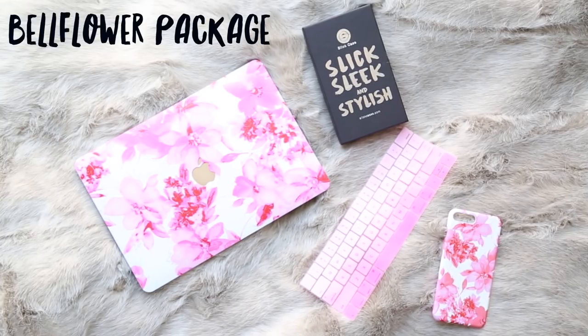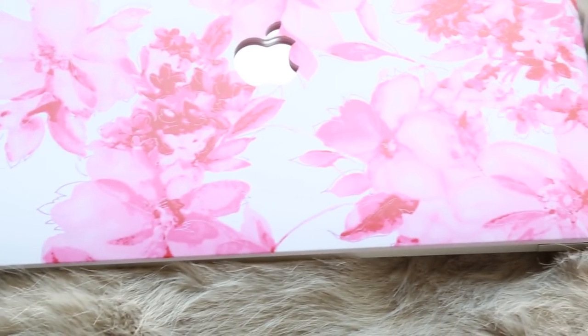The first case design we have here is called the Bellflower Design, and it comes with a package when you order it. You get the case for your computer — and it doesn't have to be a MacBook Pro 13-inch; if you have a 15-inch or just a regular MacBook, they all have options for that. They also give you, which is really cool, this keyboard protector. I am dying to open this because it's super thin and it looks really cool — I've never had a keyboard protector. And they also give you a matching phone case. I picked one for my iPhone 7 Plus. So I'm just going to pop that on my computer so you guys can see what it looks like.